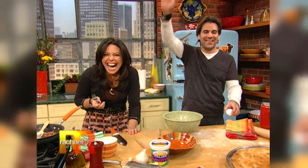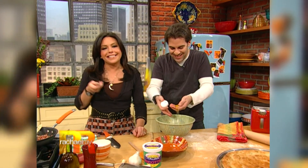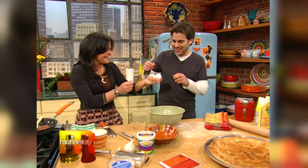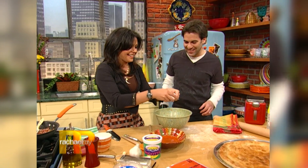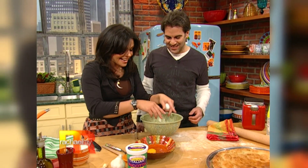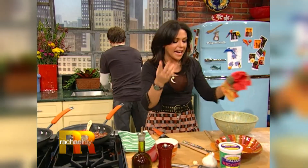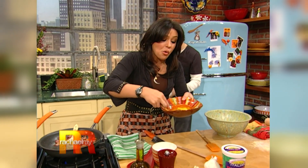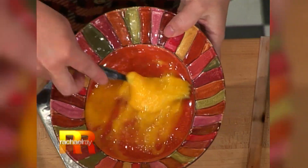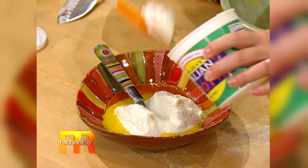Bacon and egg pizza - pasta carbonara, coal miners' pasta. It's what they used to eat in the morning before they'd go to work, or at night when they'd come home. So this is a breakfast, lunch, or dinner meal. I'm hooking you up with pizza for breakfast, so there you go.